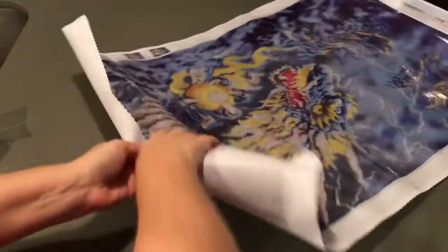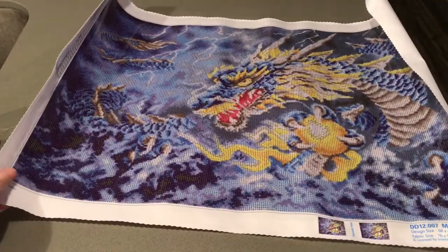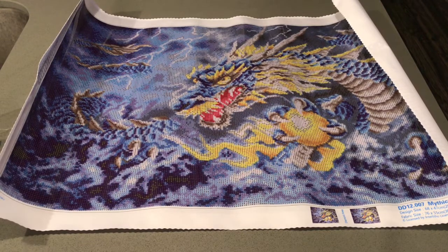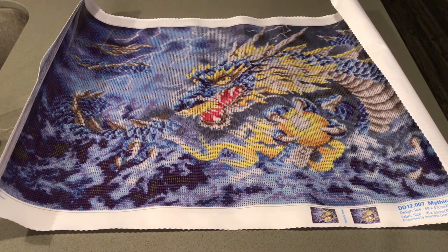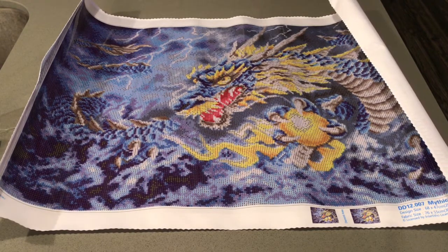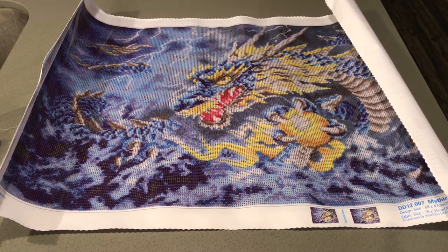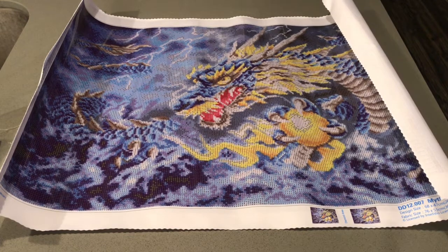This is pretty large — I was thinking it was that big, whoa! Let's take a look. Isn't that so cool? I just love it. I like dragons for one, but this one is just so classic. I love the colors of it.